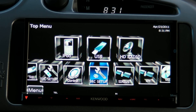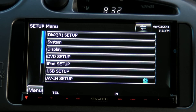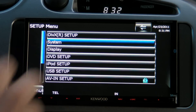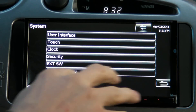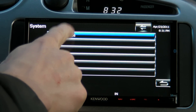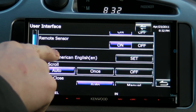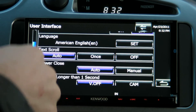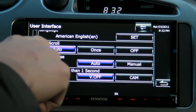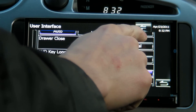If we go into the source setup — I'm assuming that stands for source — we get a few options. Under system, 'touch' calibrates the resistive touch screen. The user interface gives you a few options: there's a beep when you switch modes and stuff like that, which you can shut off. You can also change the language if you don't speak English, and set the text scrolling.